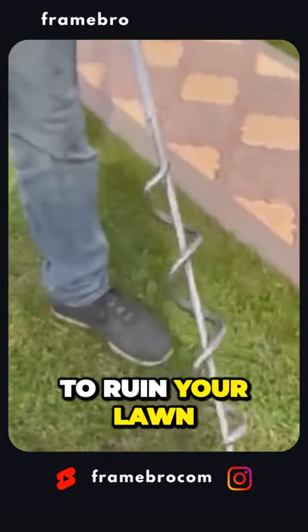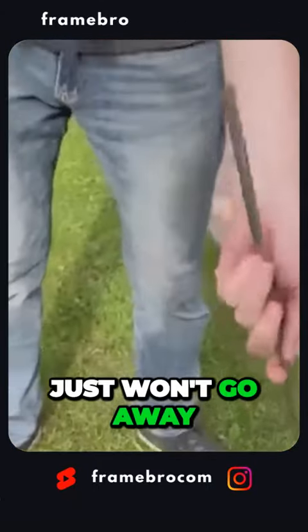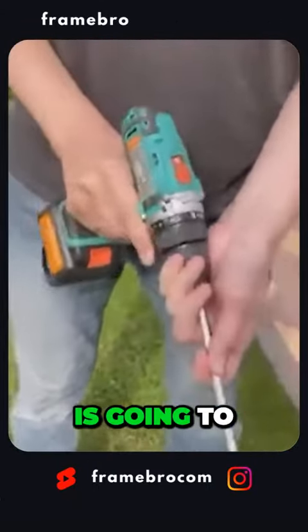If you don't want to ruin your lawn but the weeds just won't go away, then this drill attachment is going to save the day.